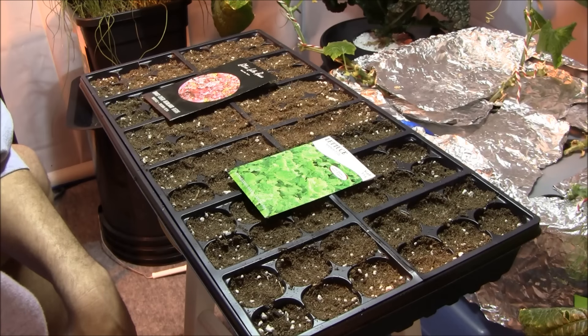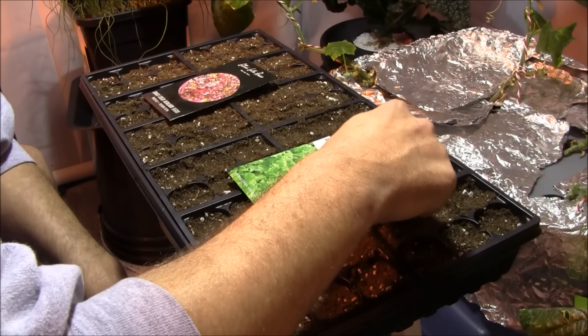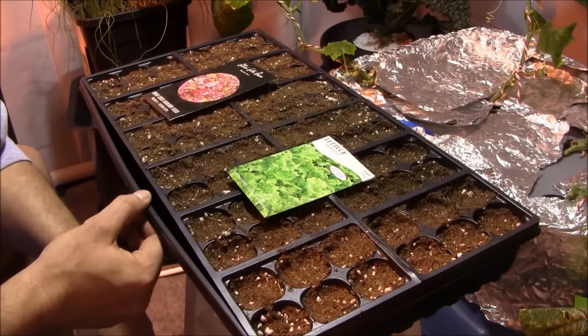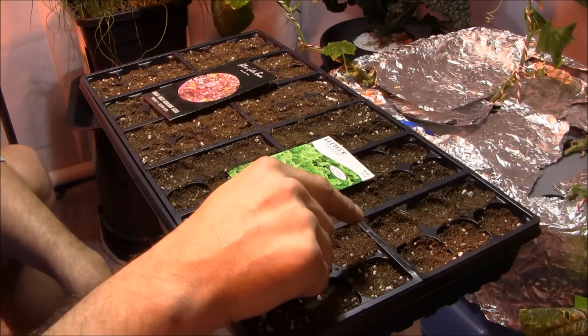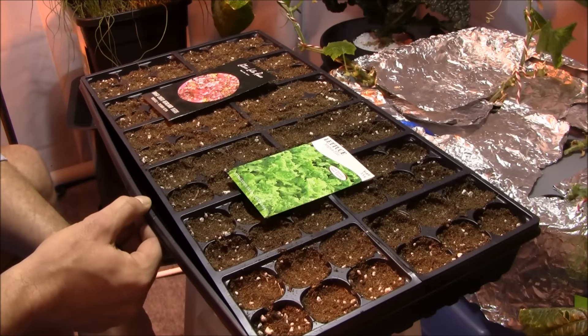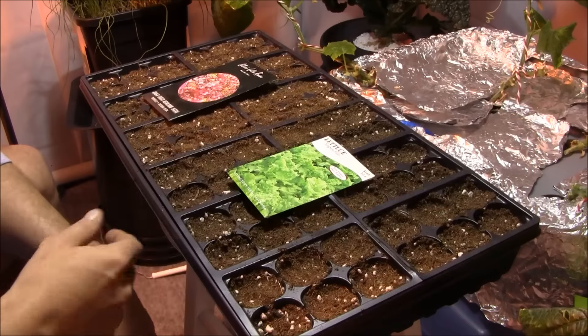Here's the question we've got to ask ourselves: did you really want to watch me plant lettuce seeds? I didn't think so. Basically, you just take a few seeds, throw them in each cell on top, and just make sure they've got contact with the soil — they don't even necessarily have to be buried. Make sure you water from the bottom and only water from the bottom. Never overhead water these seeds with a watering can or a jug, because you'll displace the seeds.